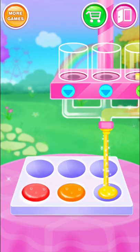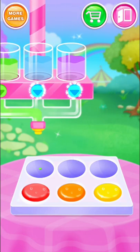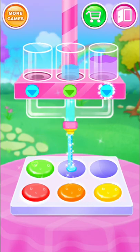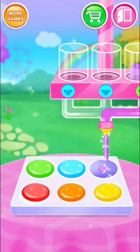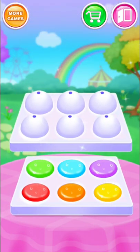Yellow is so shiny! Fresh green! La la la! Sea blue! I love purple! Cover it tightly!